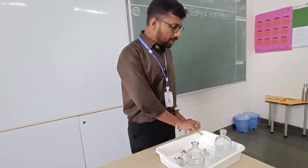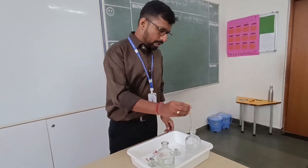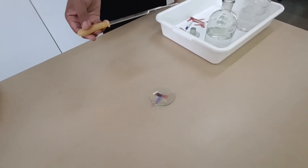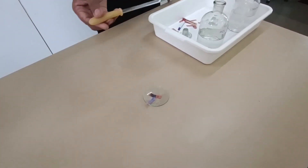Now if I put a base on the same litmus paper, should it again change the color? Let us check. If I put a base onto the same litmus paper, it will again change into blue color. Can you see? It has again changed into blue color.